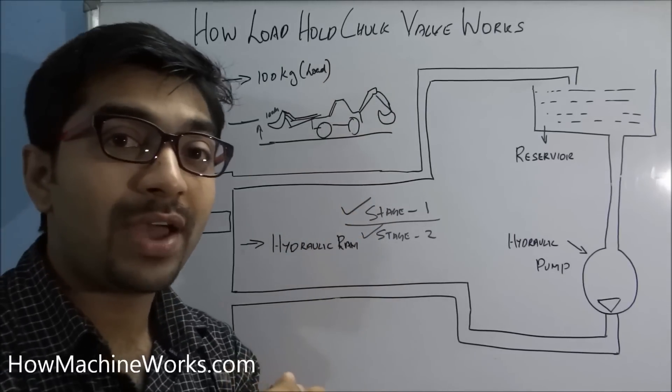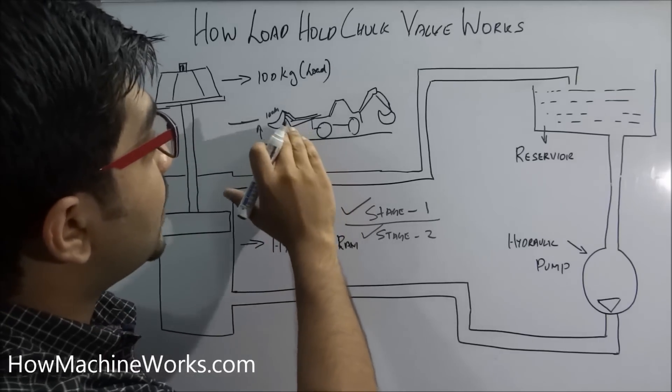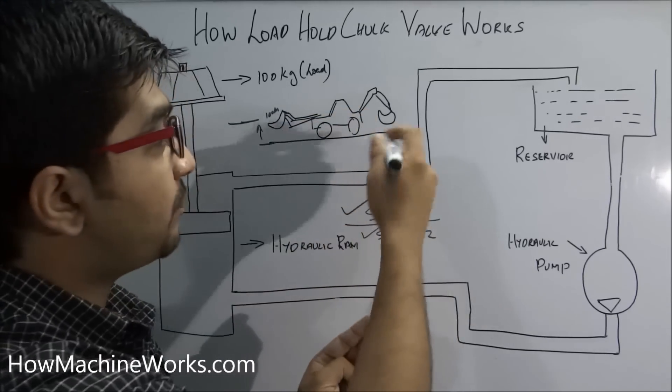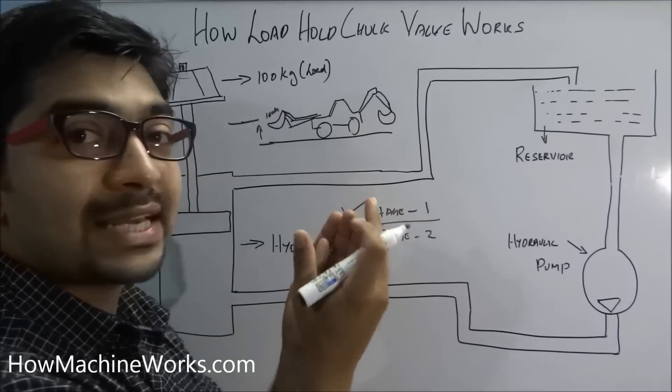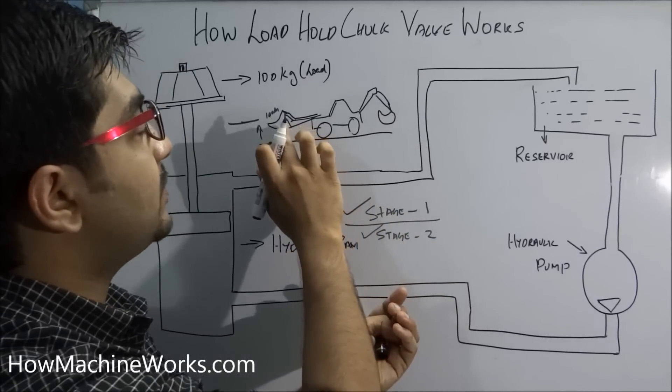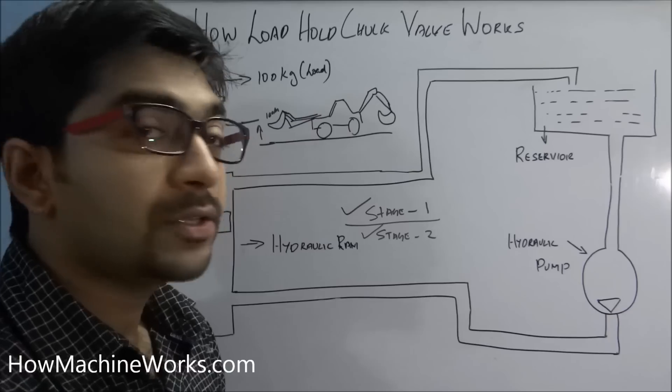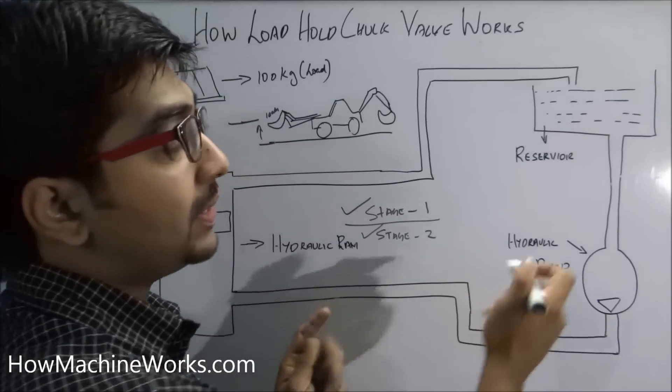That system is controlled by a load hold check valve. It is a check valve — a one-way valve — which holds the bucket at this particular stage without allowing it to move downwards, until the flow is being created to such an extent that it can lift the existing load on the bucket. Now let's see the technical part of it.